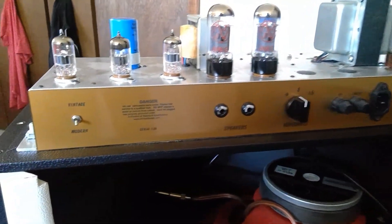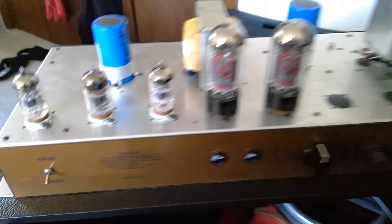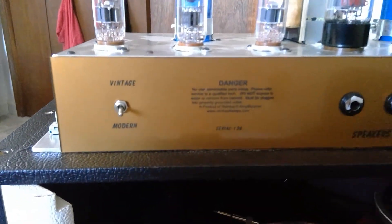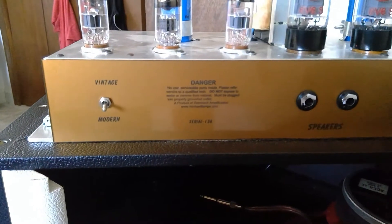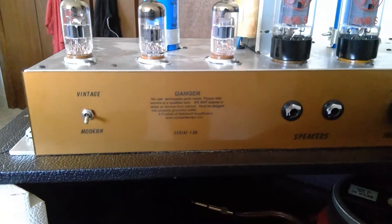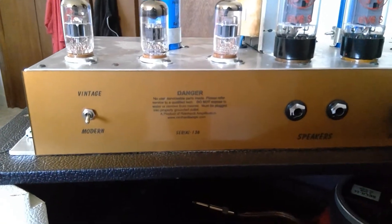I've pulled the chassis out just to kind of show you the things that were upside down otherwise. You've got your vintage/modern switch, which tightens up the low end. I believe it changes the cathode follower, and mainly affects the treble mid-bass channel.